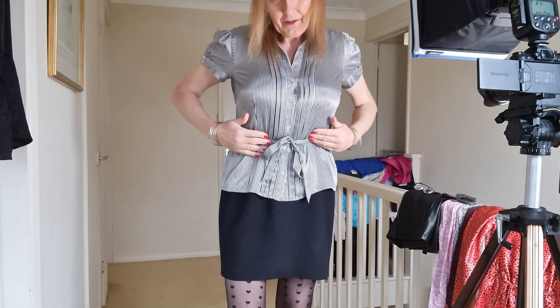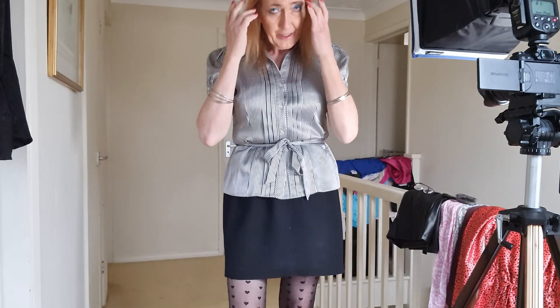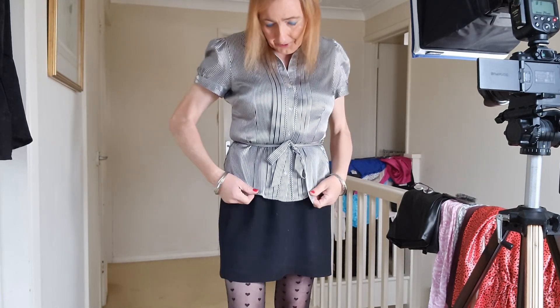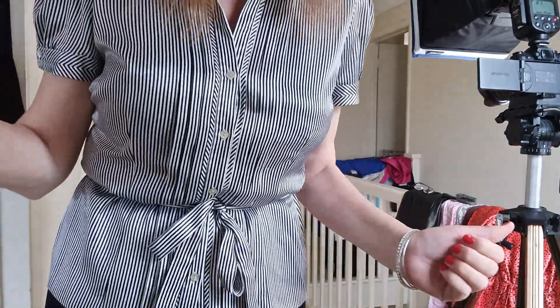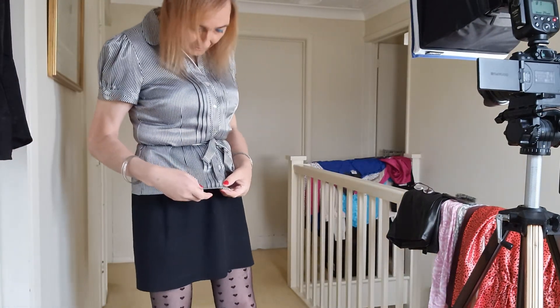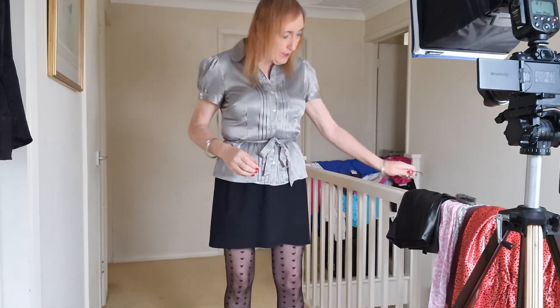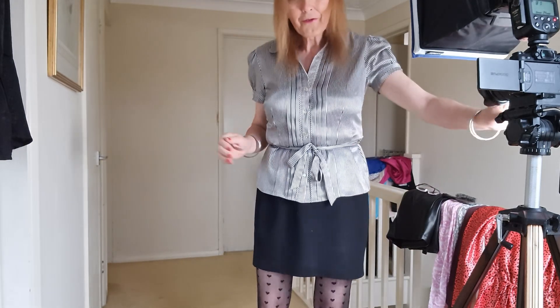I'll just check the screen — making sure I've got my hair right. So this next blouse is by Debenhams and it's got a nice tie waist, so I won't be tucking this one into the skirt. It's another satin blouse with a stripey fabric. Coming in close so you can see the detail — it's a black and silvery-white color. I'll just list this as a black blouse.